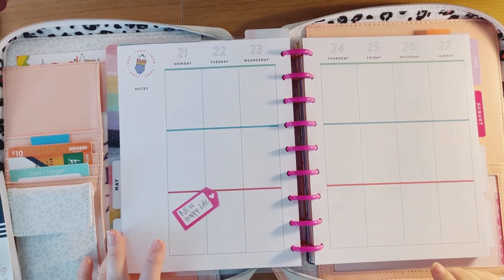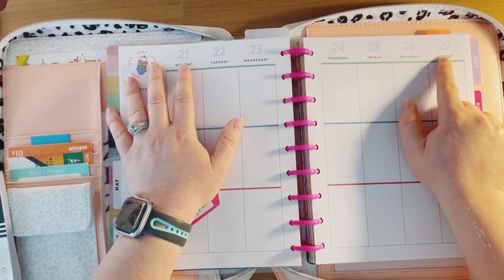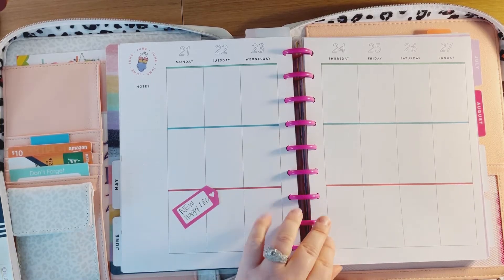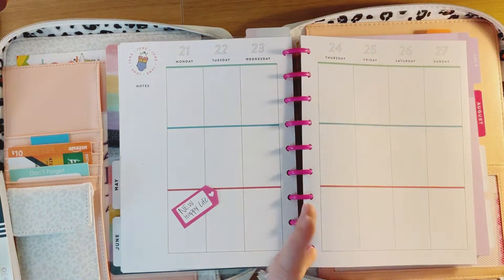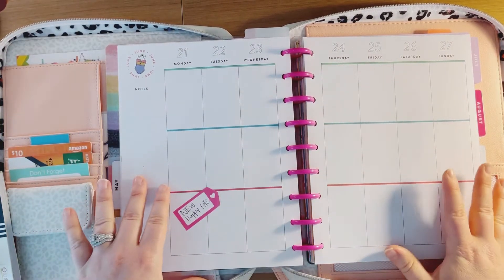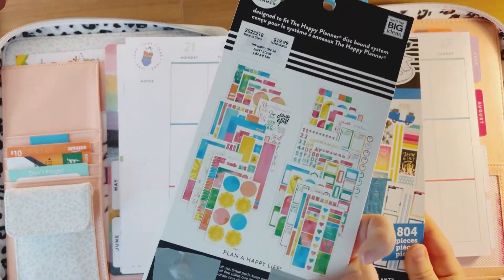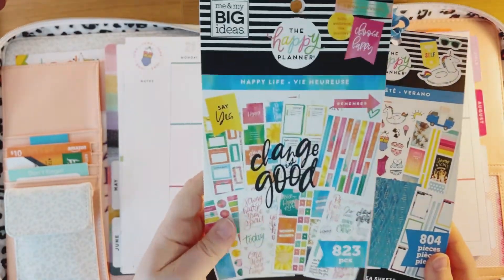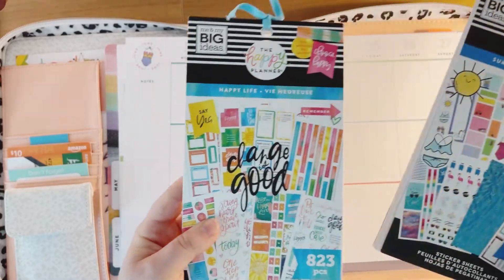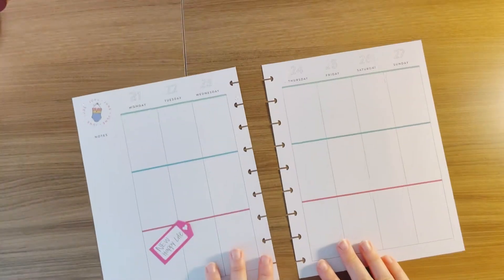Hi guys, welcome back to my channel! In today's video I am decorating my catch-all planner for the week of June 21st through the 27th. This is the official last week in the June portion of my planner, and I'm using a mixture of this brand new Happy Life book — it has lots of darker bright colors — and I'm mixing it with the original summer sticker book. I also pulled out two different washi tapes, so let's hop right into it.